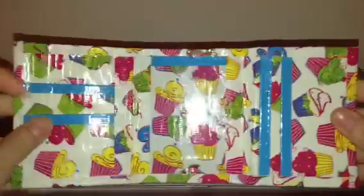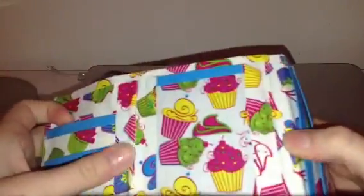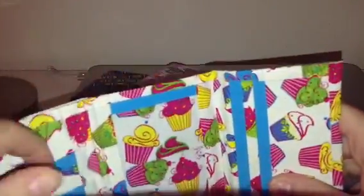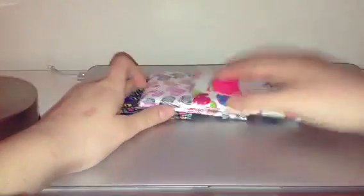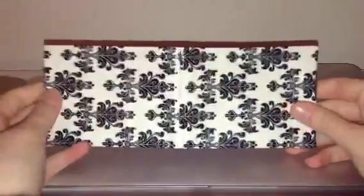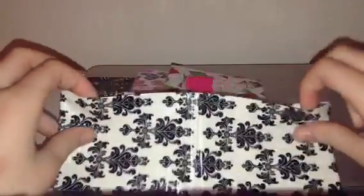I have this cupcake trifold with electric blue — no sticky, four pockets, and an ID.